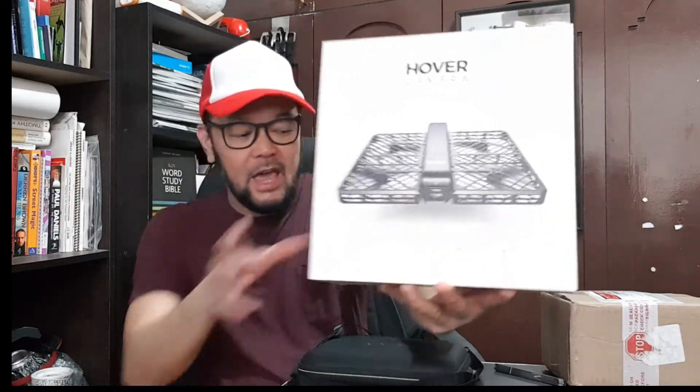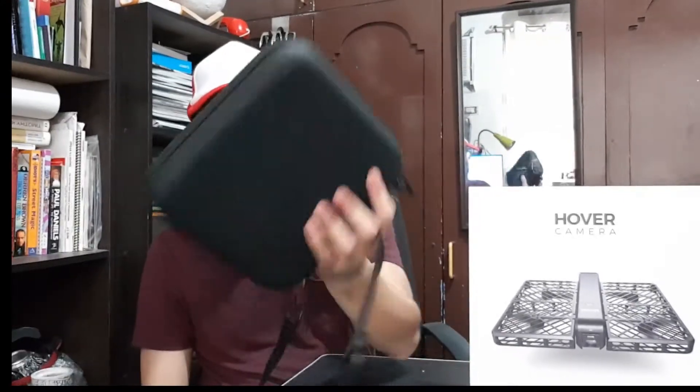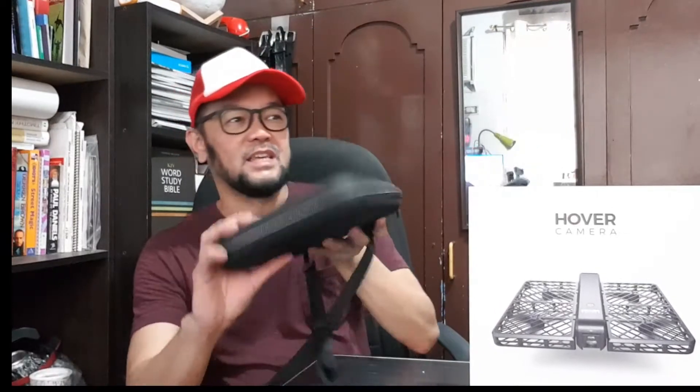I bought this and I created an unboxing and a review. As you can see, it was really nice. I liked it. I brought it with me to all my events, family gatherings, and celebrations. I showed it to all my friends — it's very cool. And now it's 2021, I still have it, but I haven't used it for many years. It's probably because I got so busy with so many things.